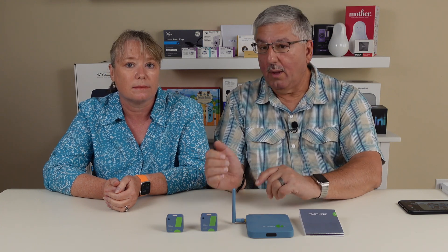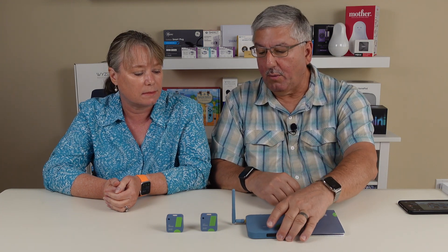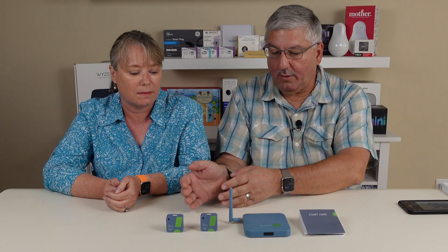They work with their own app through Bluetooth to your phone. If you want to access them anywhere in the world, you just pick up one of the gateways, which converts the Bluetooth to Wi-Fi and makes them all accessible. Two sensors in our case here plus the gateway — that's it.